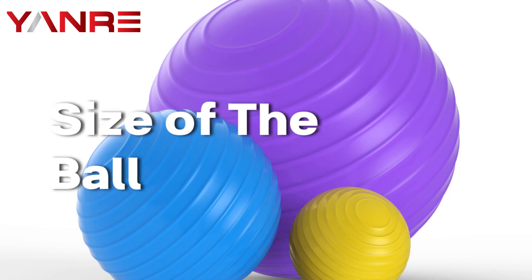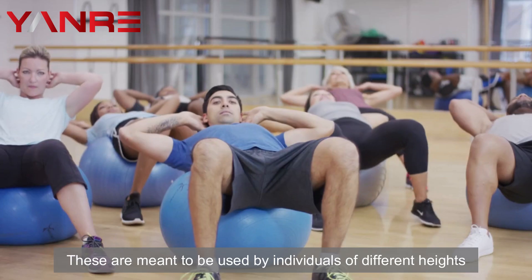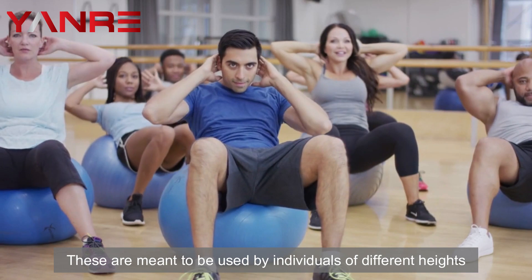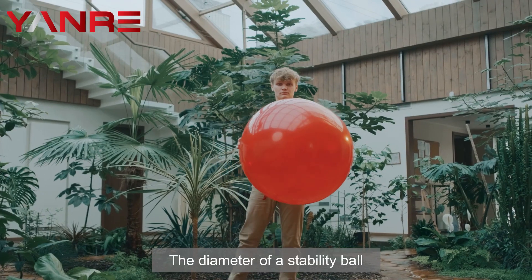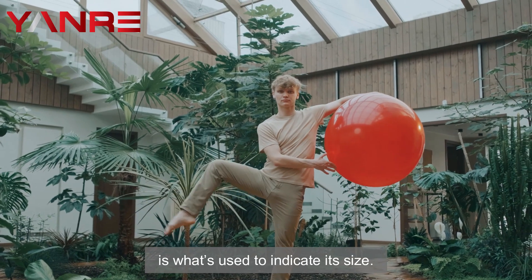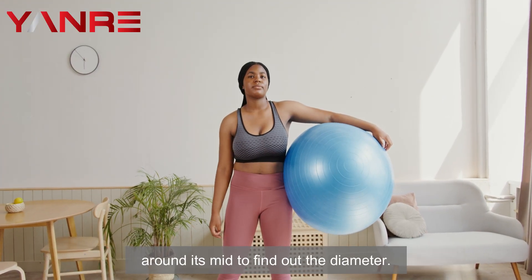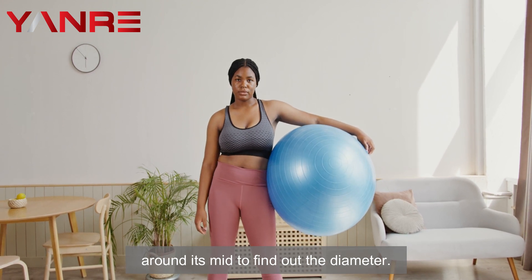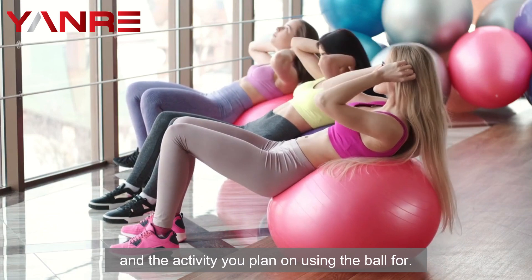The size of the ball. Fitness balls are available in lots of different sizes, meant to be used by individuals of different heights so that they can maintain proper form during exercise. The diameter of a stability ball is what's used to indicate its size. Fully blow up your stability ball and use a tape measure around its mid to find out the diameter. The best size to go for is determined by your height and the activity you plan on using the ball for.